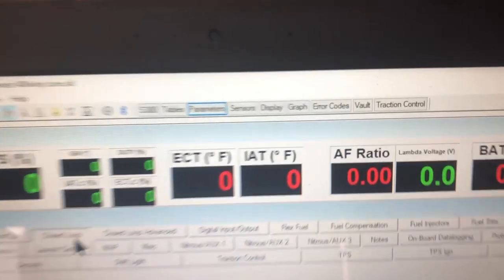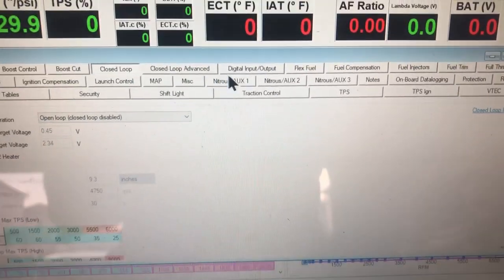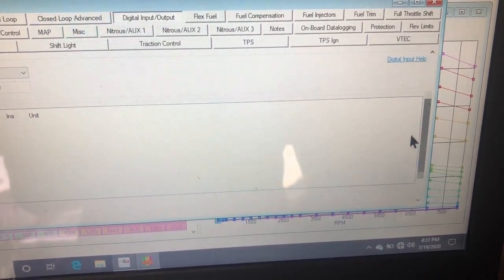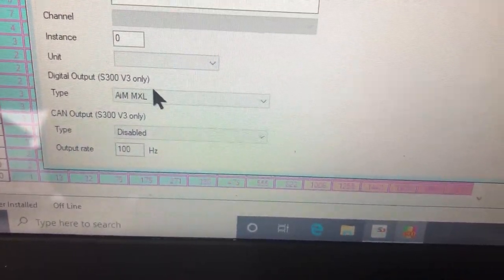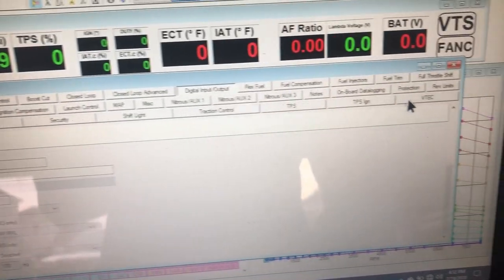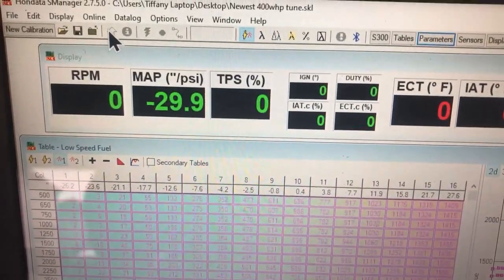Open up your map and you're going to click Parameters. Once the parameters open, you're going to go to Digital Input Output, scroll all the way to the bottom, and then you will have Digital Output - S300 V3 only - and choose MMXL. Close out of the window and simply upload the map when you're connected to your ECU.